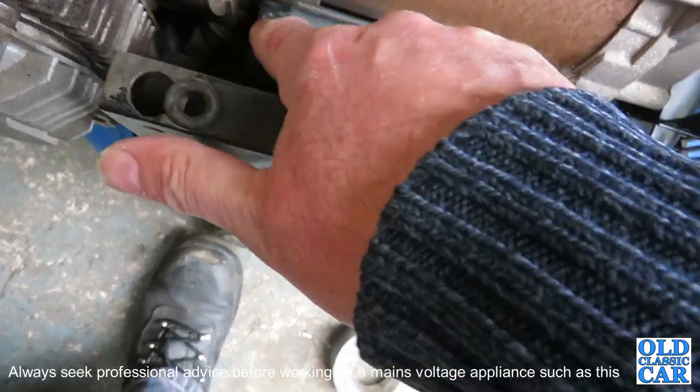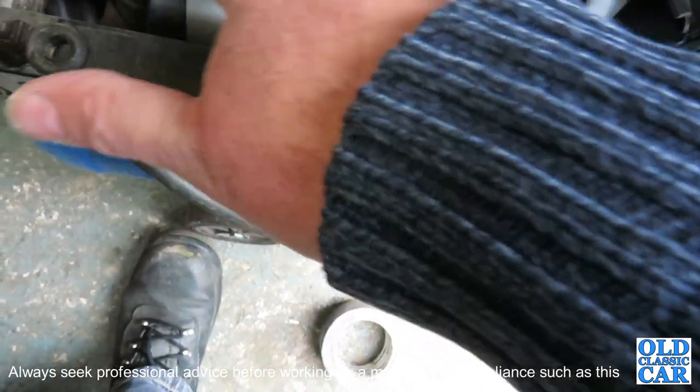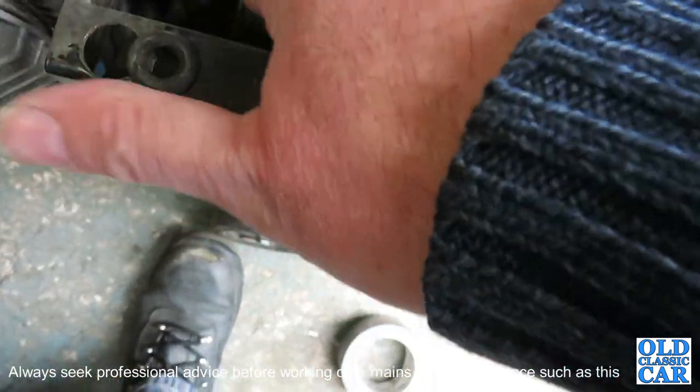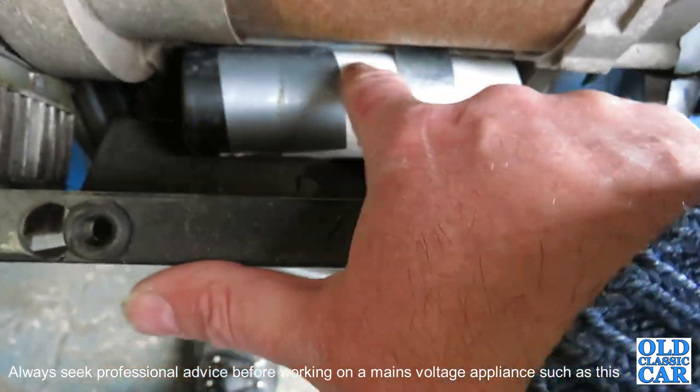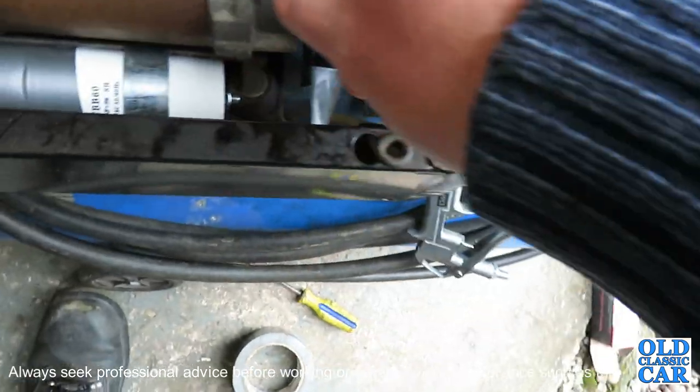I had to gaffer tape the end cover here just for the terminals, because the new capacitor is a slightly larger diameter — fractionally larger than the original — so the cover wouldn't slide back over. But it does protect the electrical connection, so it's probably a good idea to have it on.